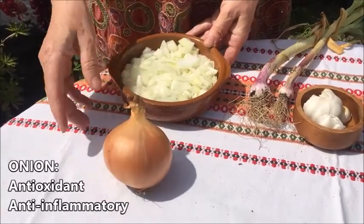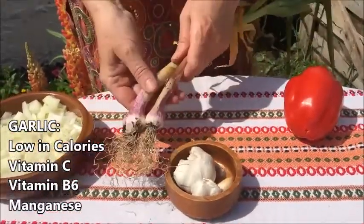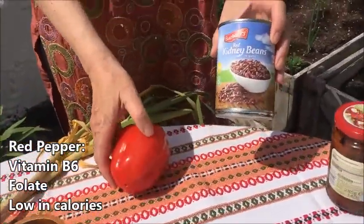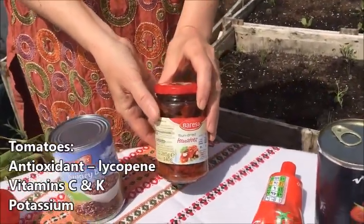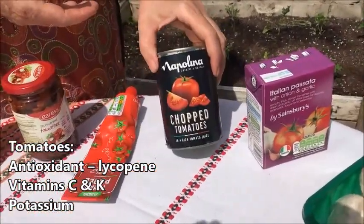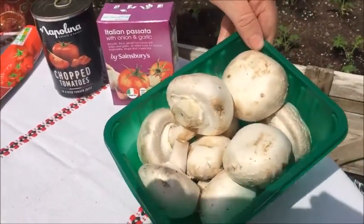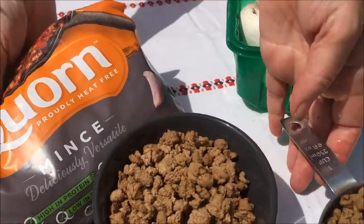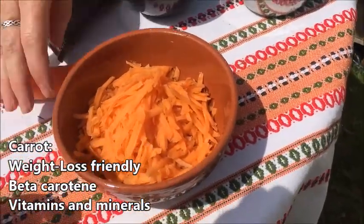We're going to use one large onion chopped finely, three cloves of garlic — I've picked a couple from my garden which I'm going to add into this dish — one red pepper, one tin of kidney beans, three sun-dried tomatoes, one tablespoon of tomato purée, two tins of tomatoes or passata, whichever you have is fine, one container of mushrooms, two cups of veggie mince (or the meat version if you prefer), and one carrot finely grated.